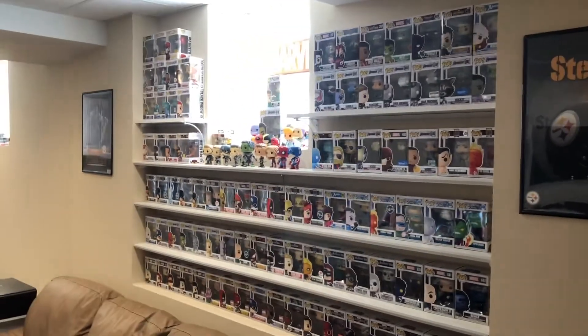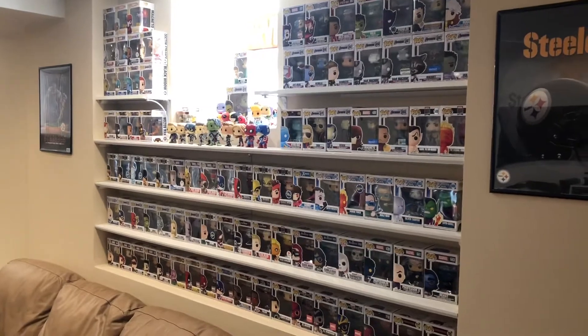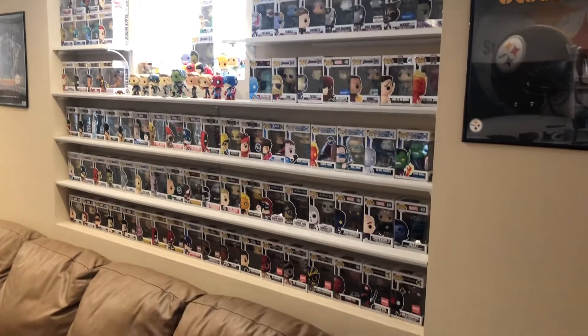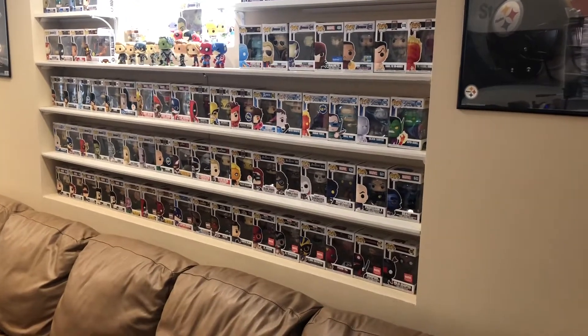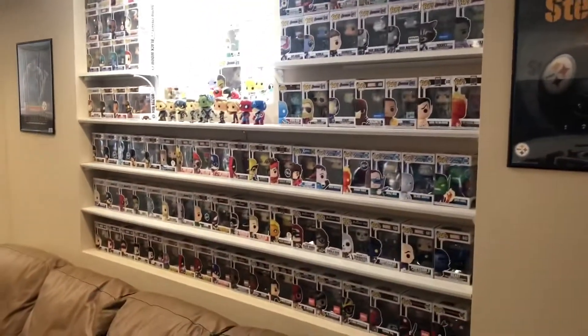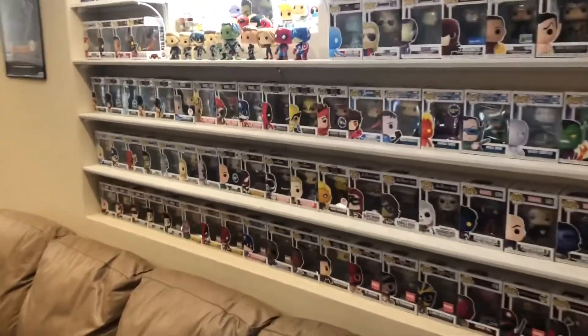So this is my pop collection. You can see they're on shelves. These shelves were originally built for video game cases or DVDs, but I moved them elsewhere and now they're full of pops.